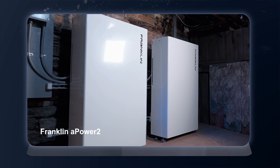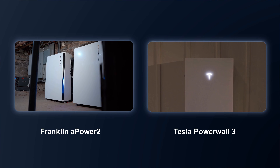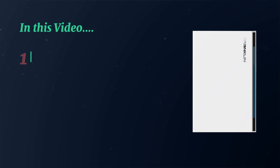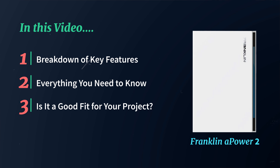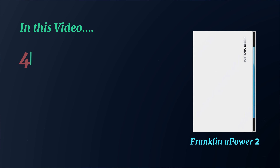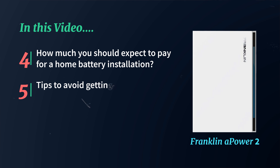This is the new Franklin APower 2 battery, and it might just be so good of a home battery solution that Tesla Powerwall 3 fans rethink their choice. It might put every other battery manufacturer out of business. In this video, I'm going to be breaking down all of the key features and everything you need to know about the brand new Franklin APower 2 battery so you can see if it may be a good fit for your project. Make sure you stick around until the end because I'll be going over exactly how much you should expect to pay to have this battery installed so that you don't get ripped off with a bad deal.